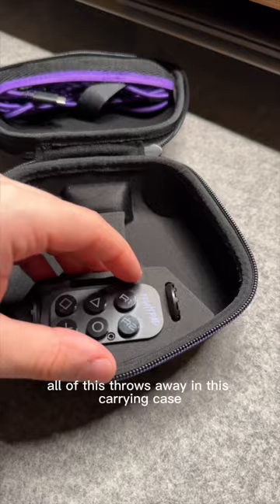All of this stows away in this carrying case which fits this setup no problem. So if you're trying to not suck at gaming...